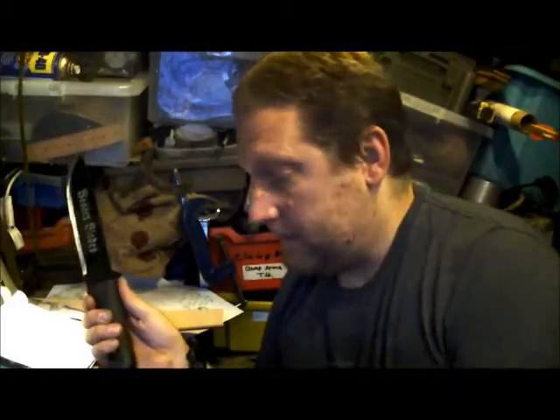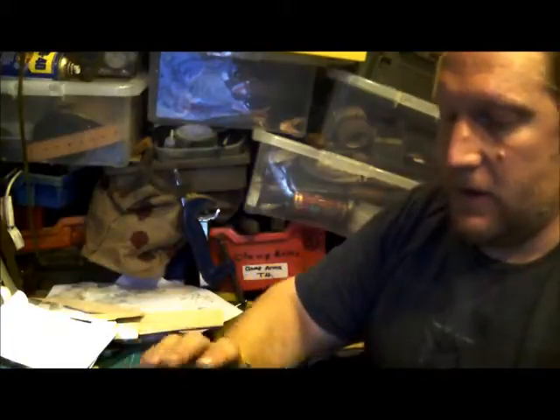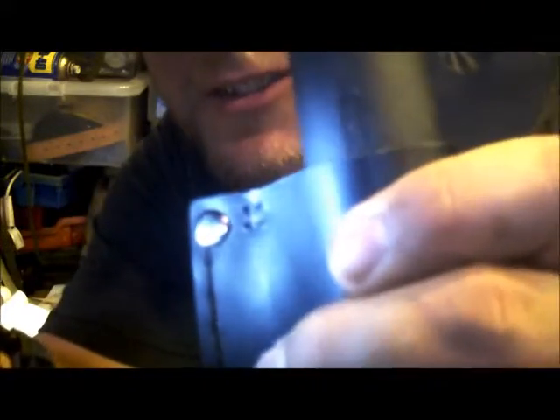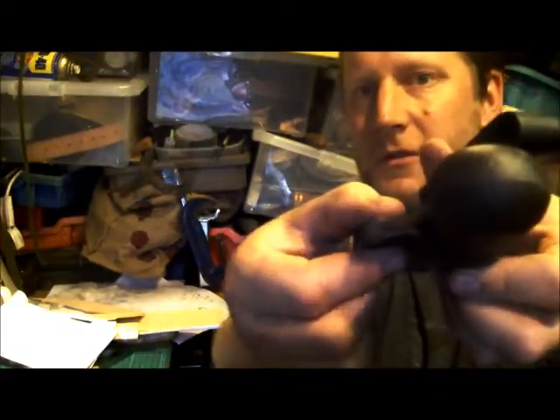But what let the blade down was the sheath — not the quality of it, not the leather on it — it was so loose it used to keep falling out. If you have a look at it now, it's a retaining sheath. All I've done is put four stitches in — there's four little dots there — just to close that up a little bit more, because it would literally fall out.